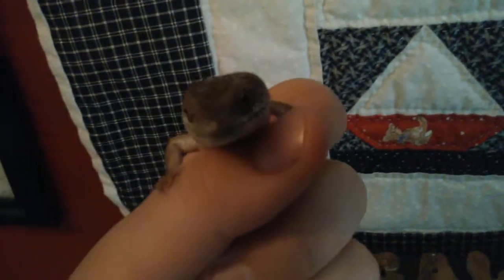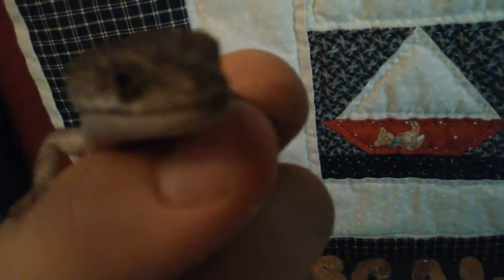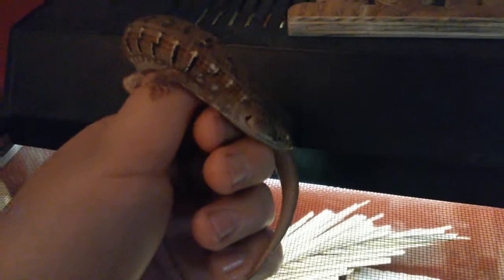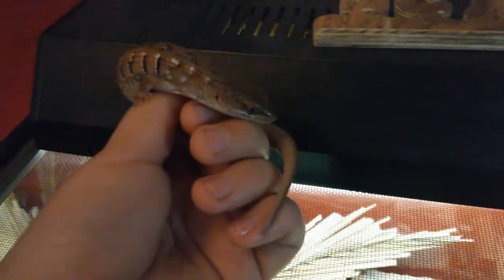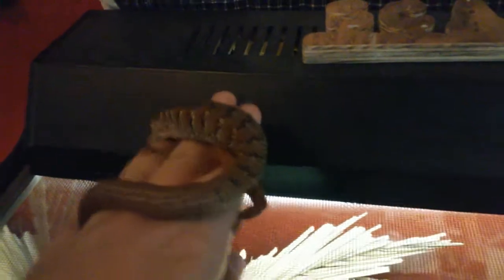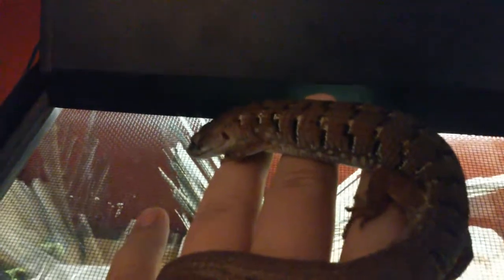So you pick them up and for handling — mine doesn't move around too much, but they can and will move around a lot, so you just have to be careful because they are very fast. But when they're tamed down like Scaly, they're not super skittish when you hold them.